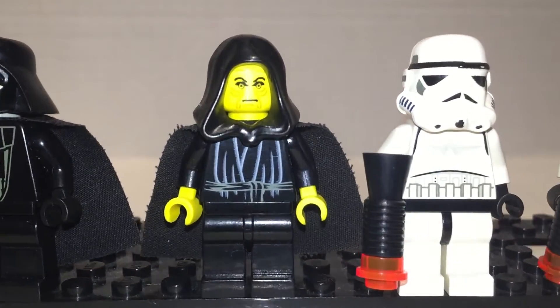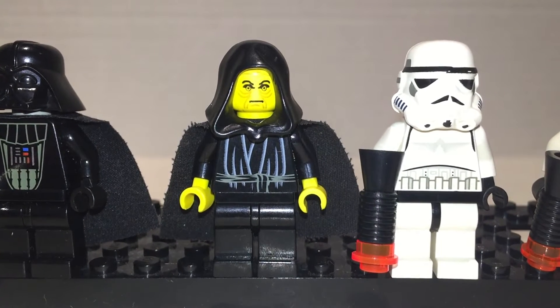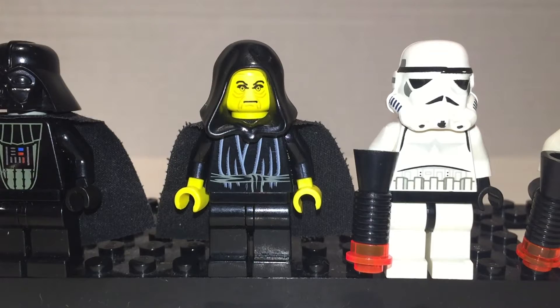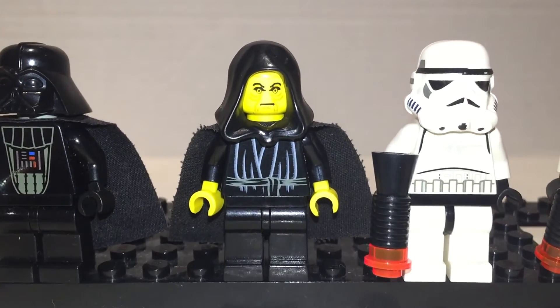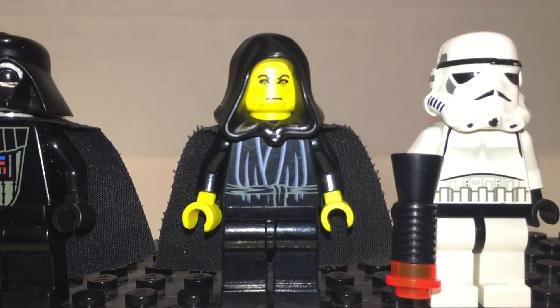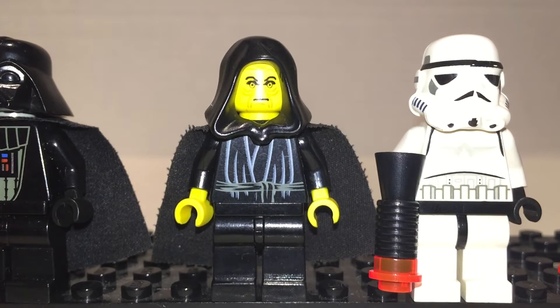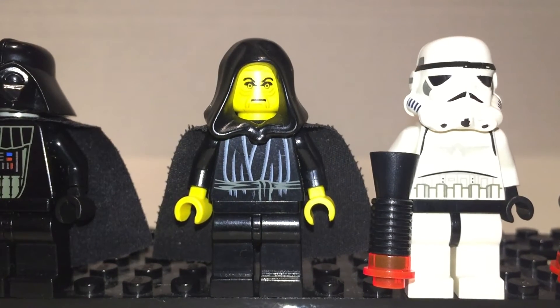I think my favorite character in the entire Star Wars series is the Emperor. He's just a phenomenal old man, and he proves my theory that behind every evil company is a bitter old man. I like his robes — they look nice, kind of intricate. His cape's a little frayed but it works well for him.